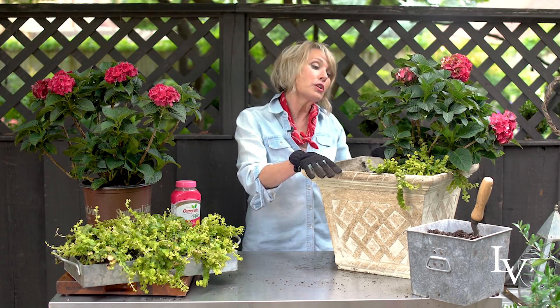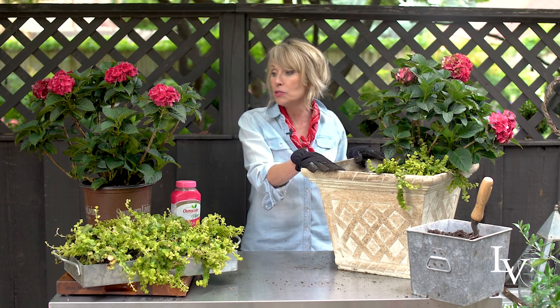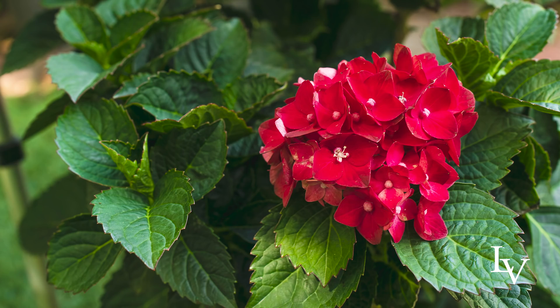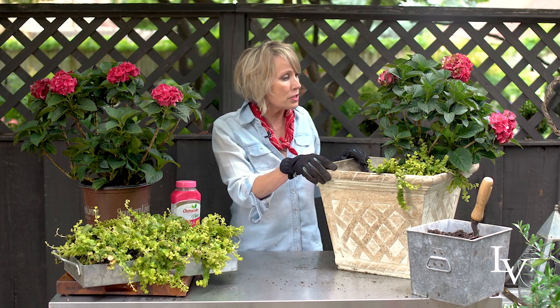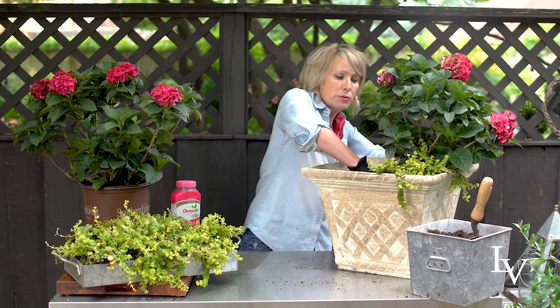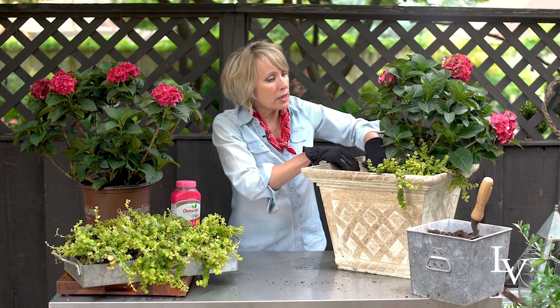This is going to be a container that's brilliant in its simplicity. All I am using are Heartthrob Hydrangeas — these are a Southern Living plant. They bloom a gorgeous cherry red that kind of ages to green around the edges of the petals. It's a semi-dwarf compact form that'll grow to about three feet by three feet in the landscape, so it's going to be perfect for this container.